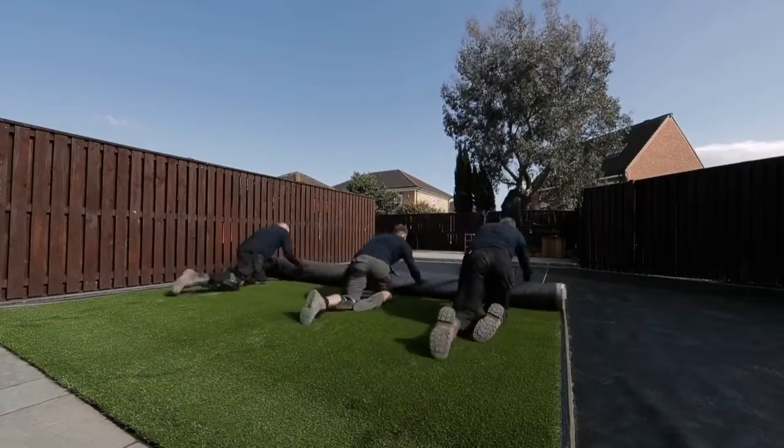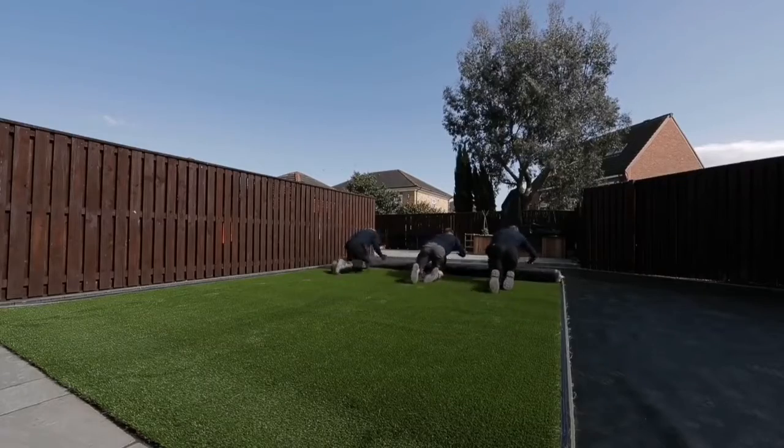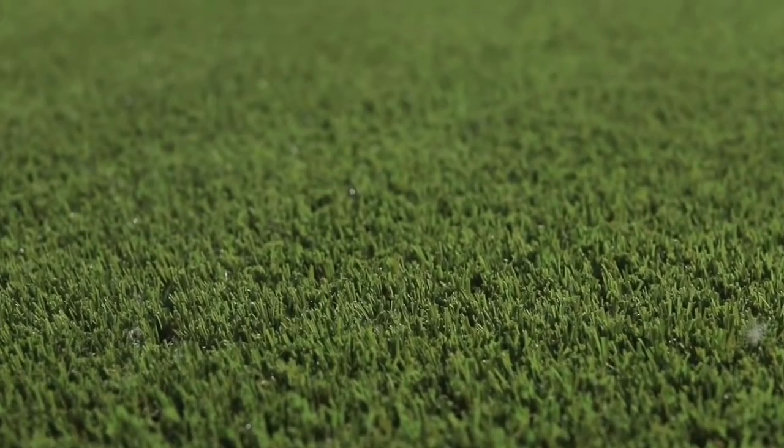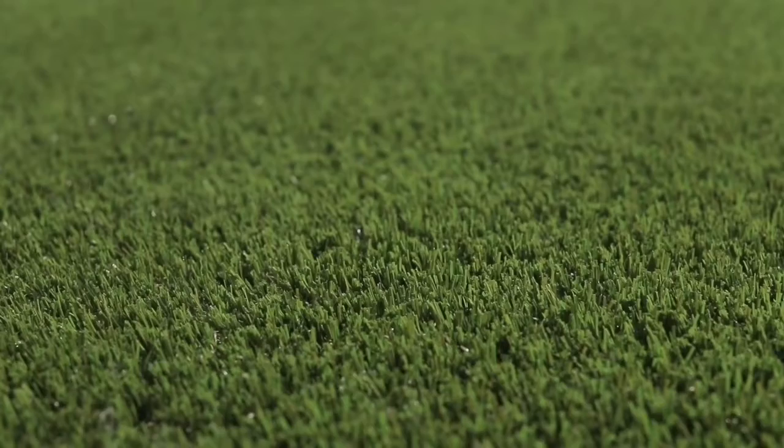Step 6: Installing artificial grass. Before you install your artificial grass, it's always recommended to leave it unwrapped and unrolled for two to three hours to let it settle. The pile should be dark green in colour when facing towards the property or main viewpoint.